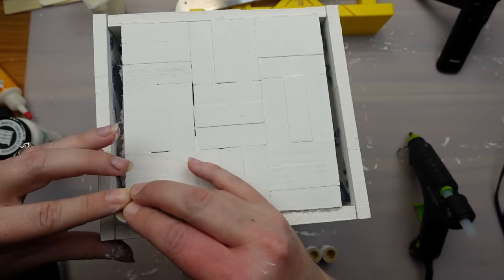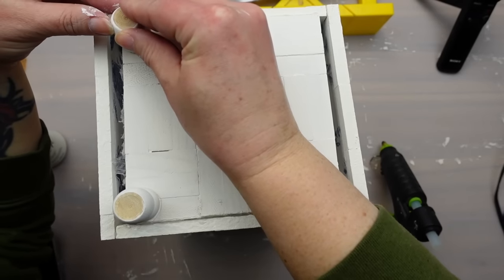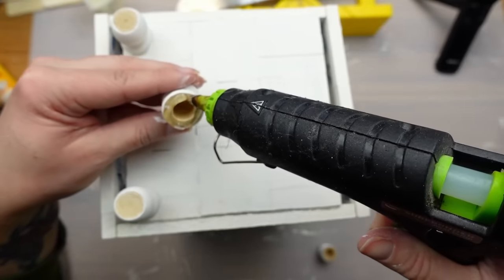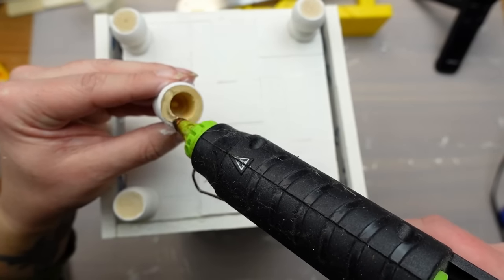Last I grabbed these little feet — I think these are from Hobby Lobby — and glued them onto the base. I like how they looked being in a little bit from the edge. I just love how this project turned out. It is so stunning, even more so than I had envisioned.